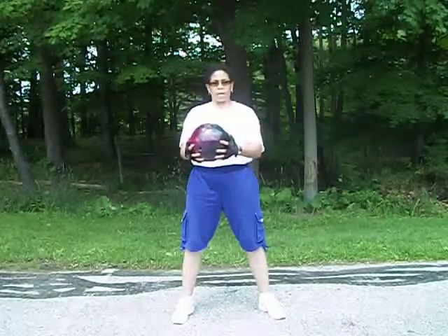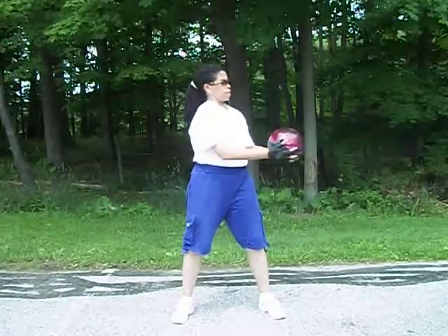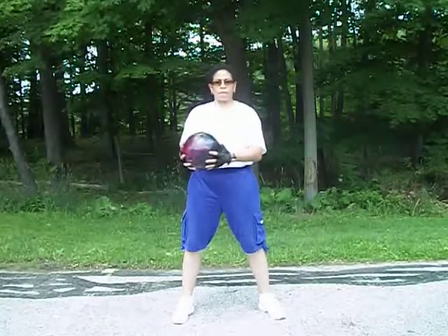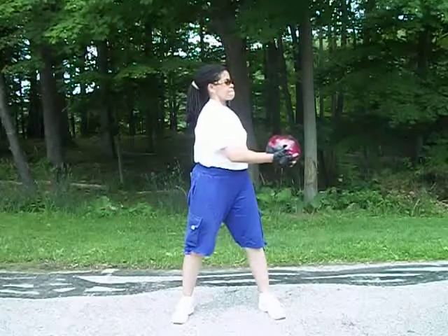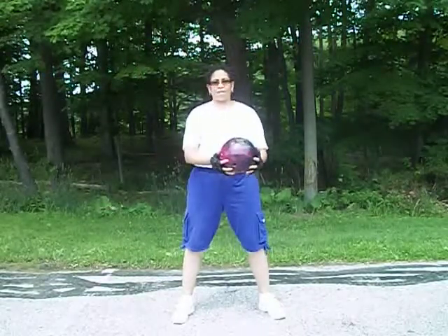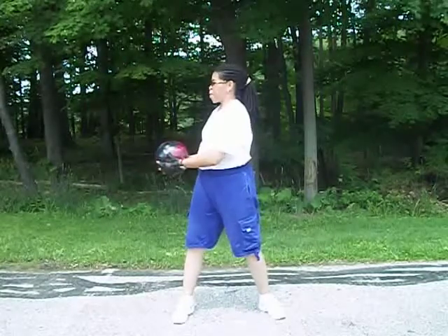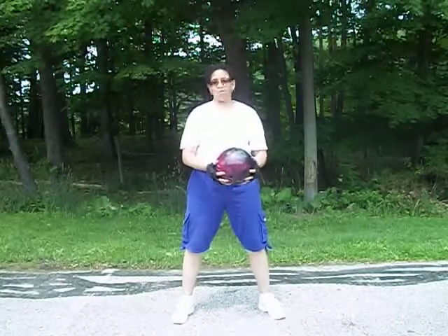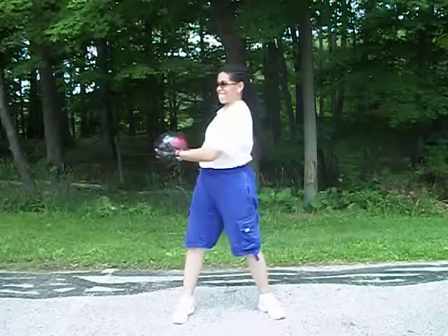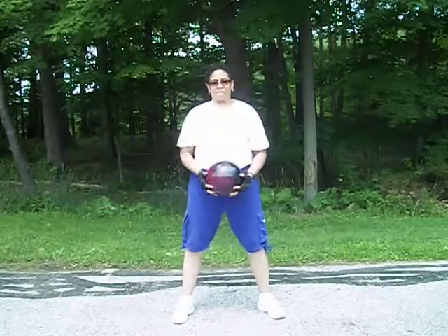I appreciate you tuning in to Zach's Fitness. It is another episode of us giving you a little bit of knowledge that we have gathered throughout the years, and just a little imagination. We're starting off here with a 15 pound bowling ball. Monica is going to finish her last set for your illustration. Very good job, Monica.